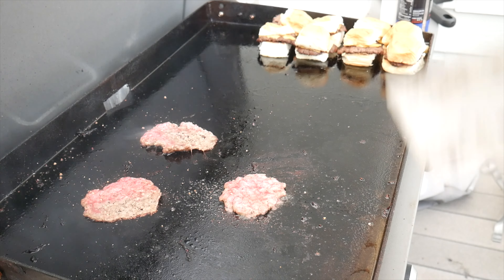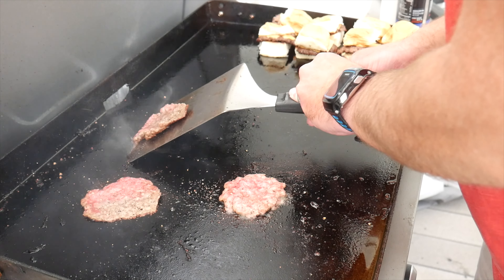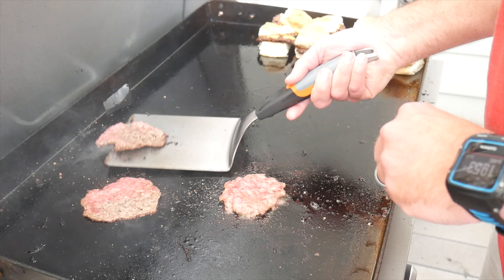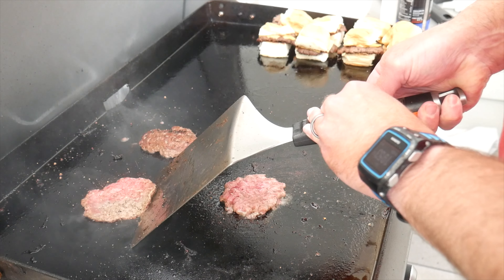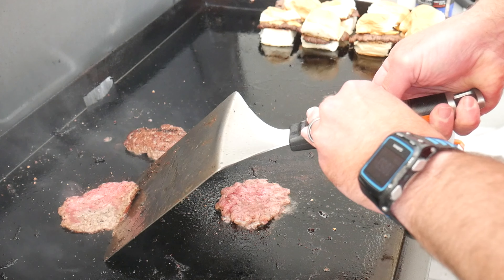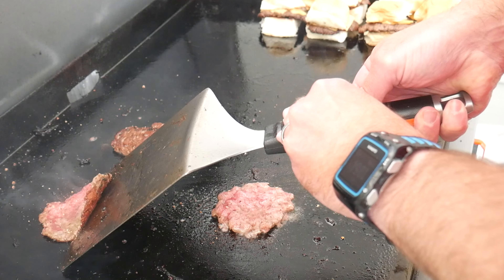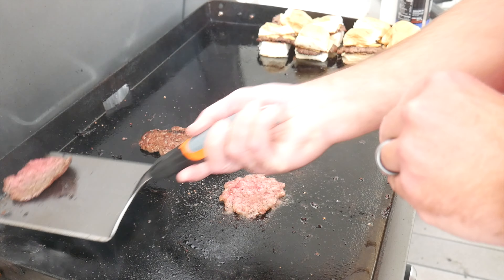Once the slider is about 80% cooked through, use your spatula to scrape underneath each slider. Hold it at a 45-degree angle — it's an important technique so you don't lose any of the char off the bottom of the slider. Flip the slider and then add your cheese.